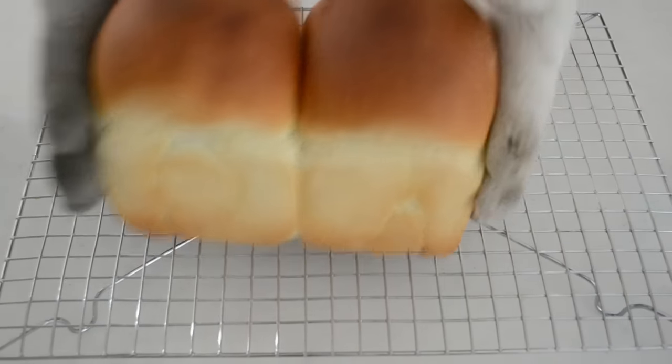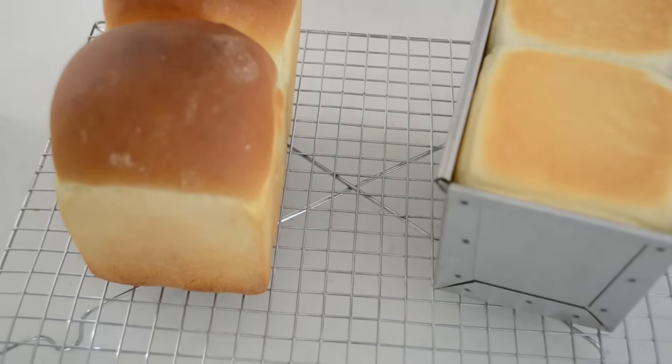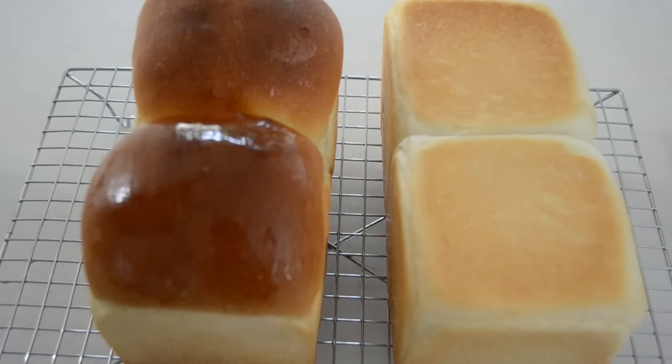Take out onto the wire rack and leave until it comes to room temperature. For the mountain shape, brush softened butter to make it shine. Looks so good.